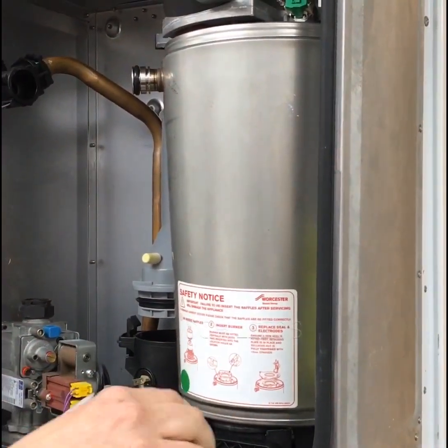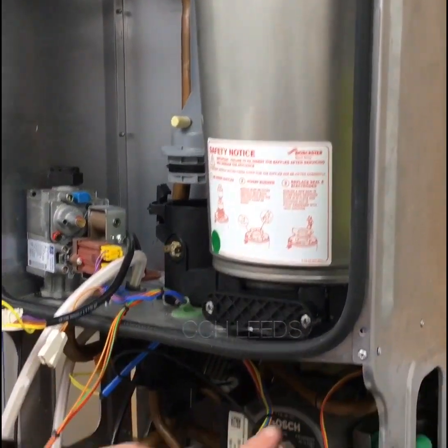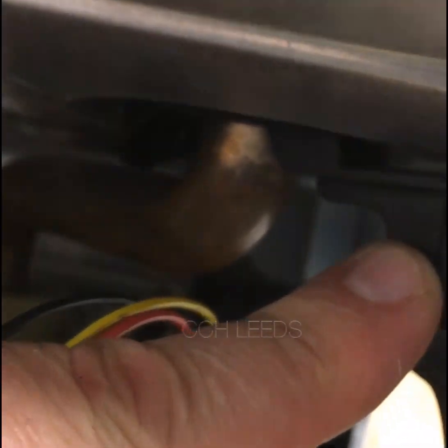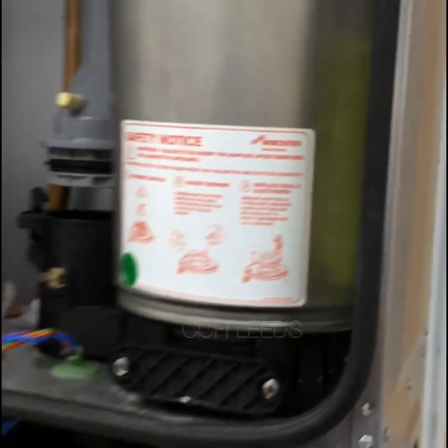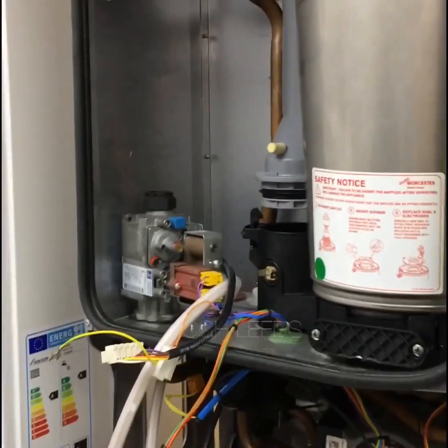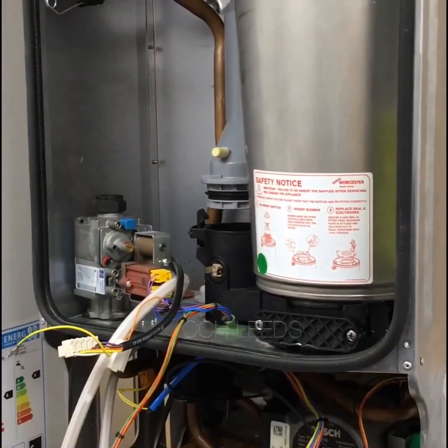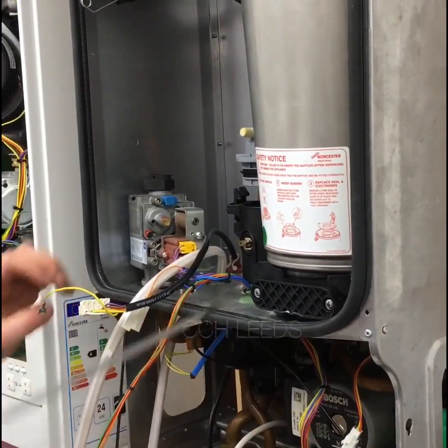Disconnect your overheats. Now, the book actually tells you to take that off — it's the only time I say don't read the instruction book. Leave that in place, because if you take that off, the return pipe starts moving, and when you're trying to prise it up it will actually move the return back. That retaining clip holds the return in place.